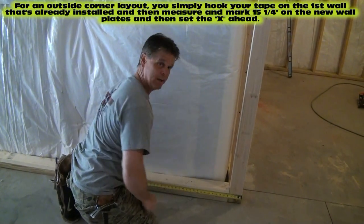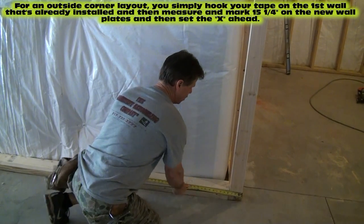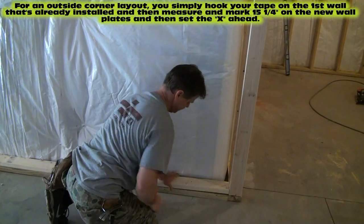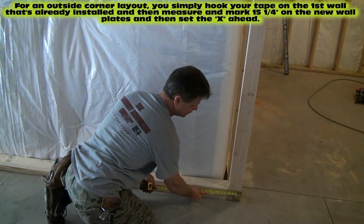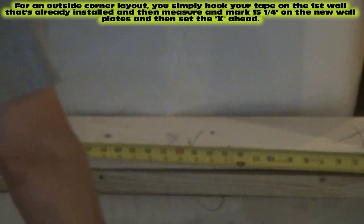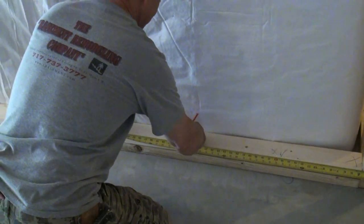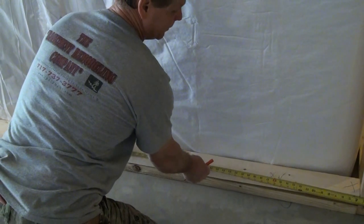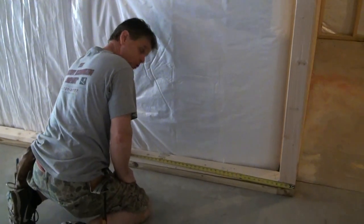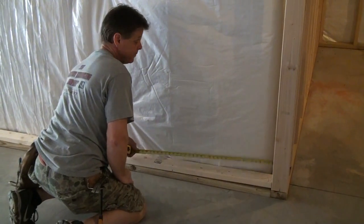We're not hooking on our plates — we're hooking on the other wall, and this is only on an outside corner. Hook on the other wall, make sure your two plates are up tight against this wall, then hook on the outside of the outside corner on the other wall and go 15 and a quarter and set ahead. Then come to 32, go back three quarters — 31 and a quarter. So it's 15 and a quarter from the outside of the opposing wall you already installed. Don't hook on your plates on the second wall of an outside corner — you'll be wrong.